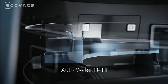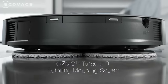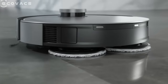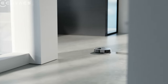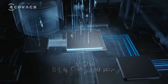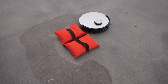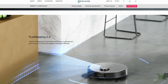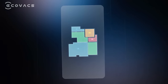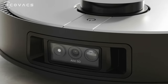Ecovacs actually pioneered the idea of mopping inside robotic vacuums — they called it the Osmo Mopping System. Now they have dual spinning mops, plus carpet detection so you can avoid contamination between different floor types. They've also got AIVI 3D, their advanced object avoidance tech that uses AI and 3D sensors to clean around objects and can even work in the dark. There's also TrueMapping — LiDAR mapping tech that makes 3D maps of your house relatively quickly. It's the same tech used by NASA.